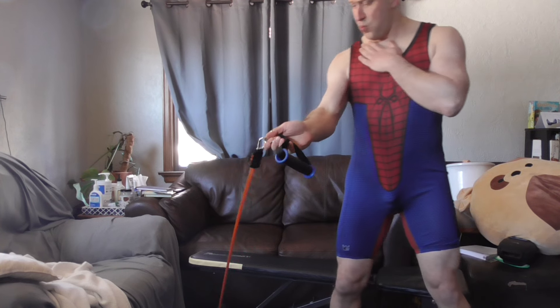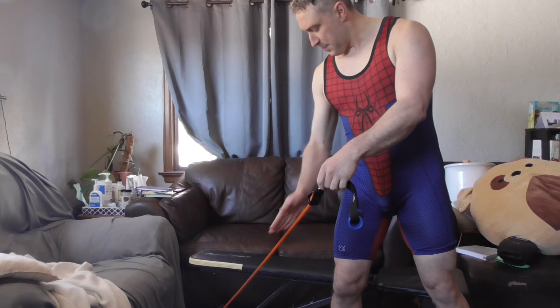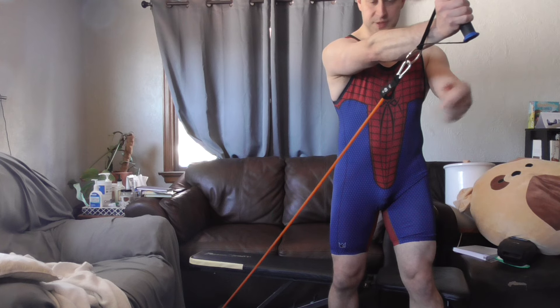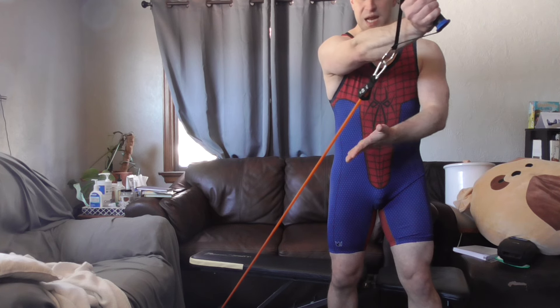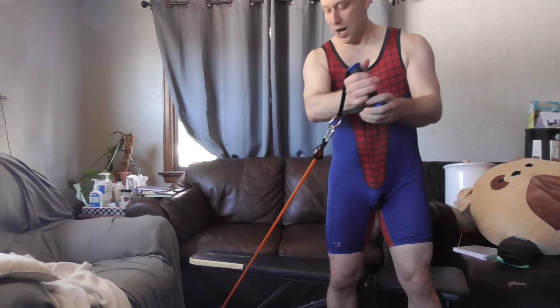Whenever I'm using any type of cable machine or a band, the band points the direction of resistance. So if you're imagining two cables on either side of you, if I'm really far back in the machine doing my fly and coming up, you can see there's a downward angle — I want it around hip height. I want to make sure there's some upward motion as well as adduction. I want to make sure that my elbow is crossing that center line, not just my wrist.